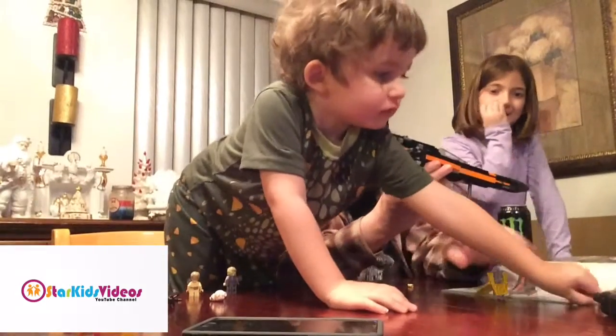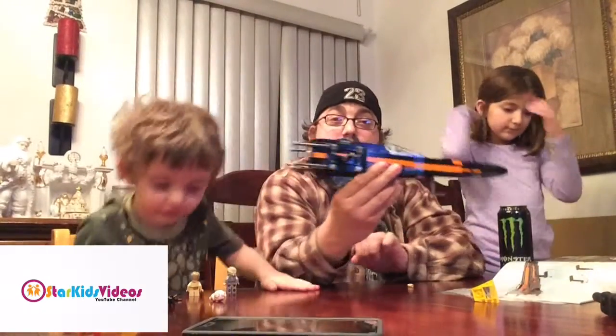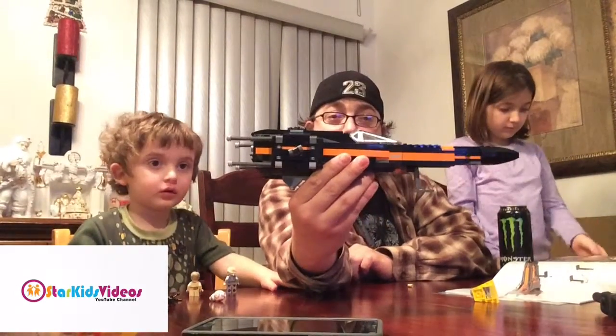Frankie, sit down. So, here's the progress that we've made so far.